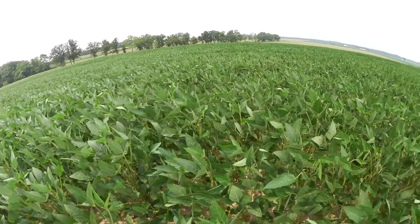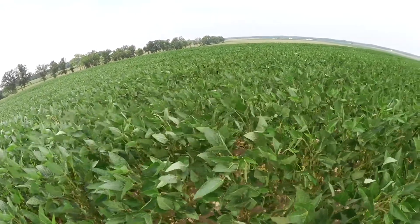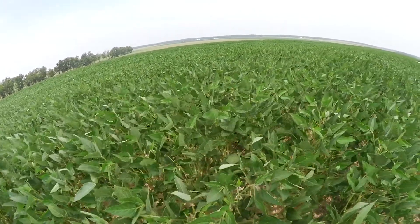Also, getting it up and getting it going faster. We've found that April beans make just as much or more than May beans, so if you get them up and get them going, chances are they're going to yield more.